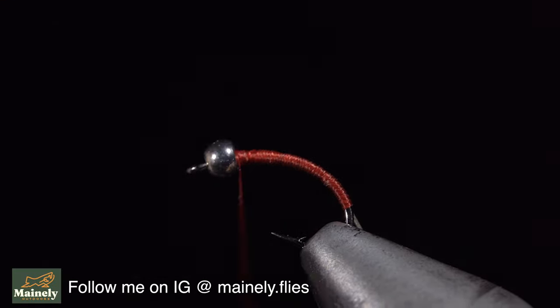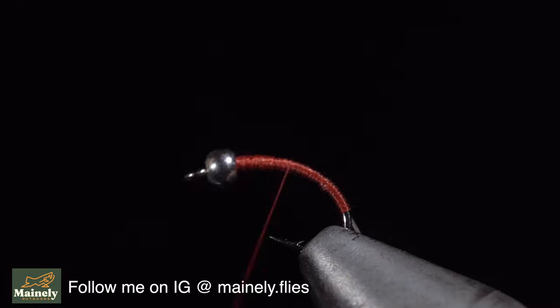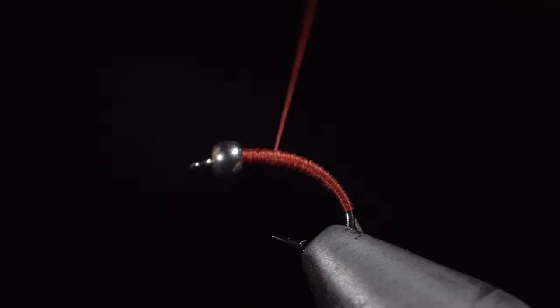At which point we'll reverse directions and begin wrapping towards the head of the fly. Repeating this process, stopping just short of your starting point, will create a smooth transition, stopping once your thread reaches the bead.